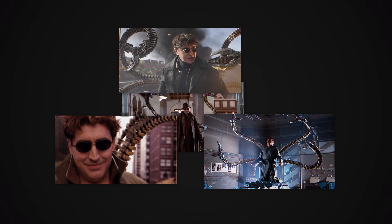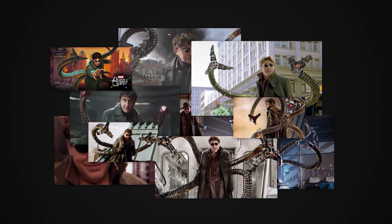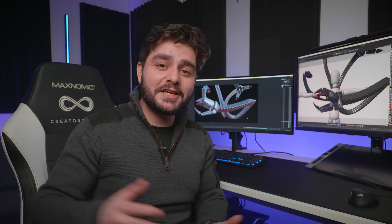The first thing I did was search a lot of reference for the Doc Ock arms. Then I started modeling in Cinema 4D, trying to keep everything as modular as possible so I could cheat my way using primitives and deformers to achieve my final model. Here is the speed art of me doing that.